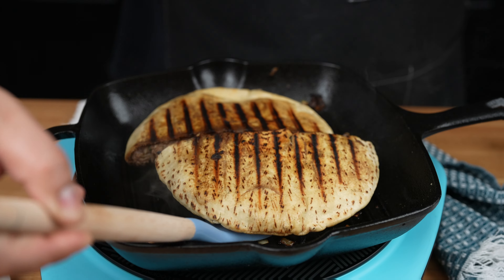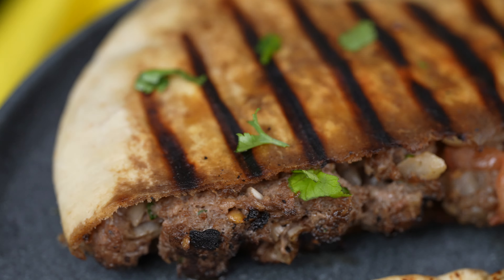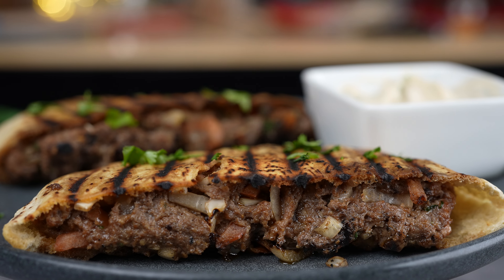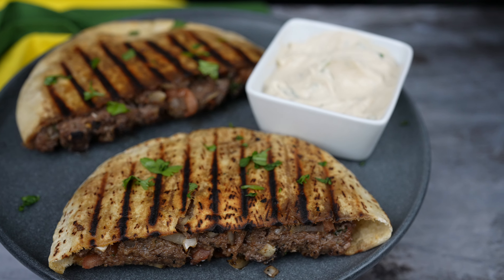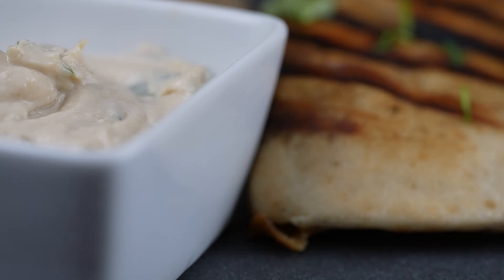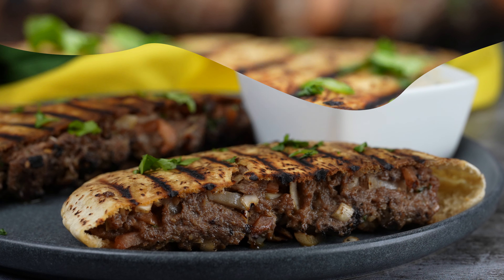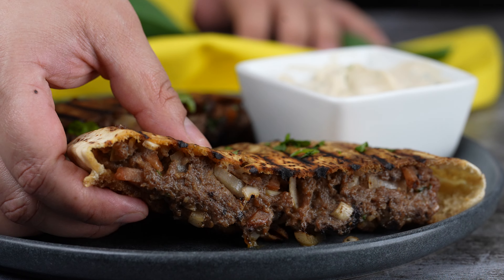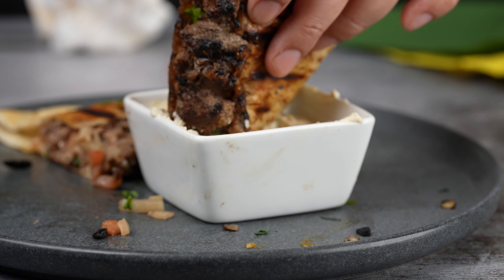And once cooked to perfection, serve with the sauce and enjoy! And there you have it, Lebanese arayas. Enjoy! Thanks for watching, see you later! Byeee!